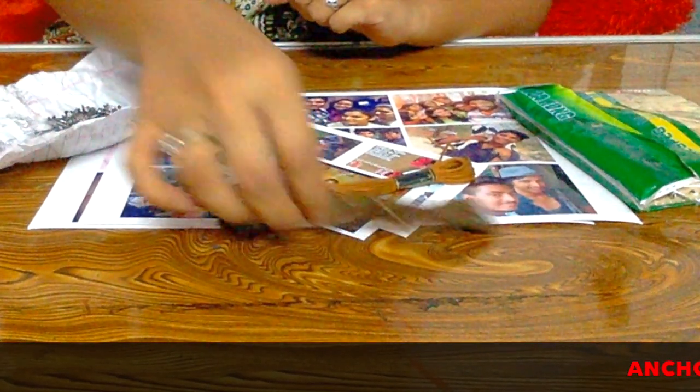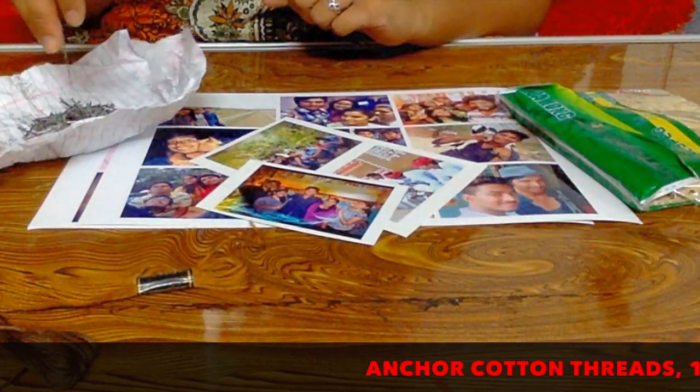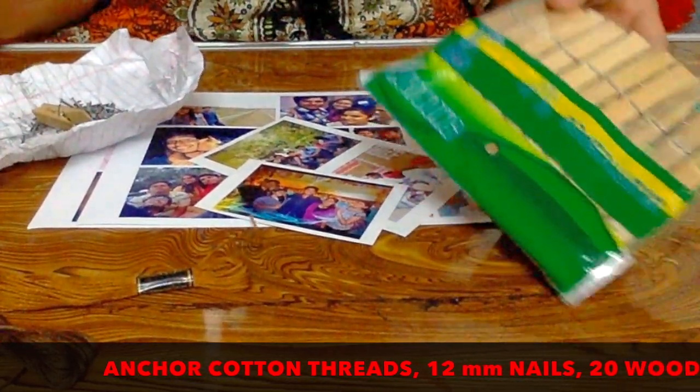Hey guys, welcome back to Anjali's channel. This is a DIY video of a simple yet pretty cool photo frame. To see how to do it, keep watching. Things you need are anchor threads, 12mm nails, and a few wooden pegs.